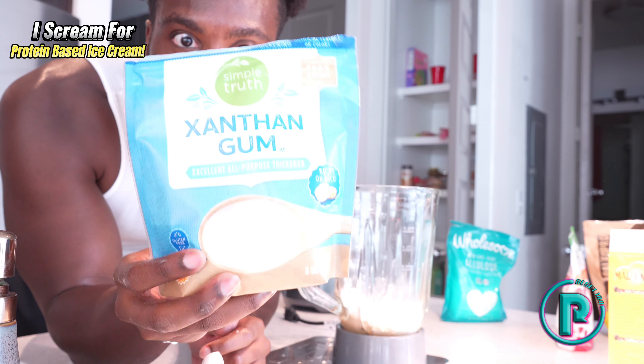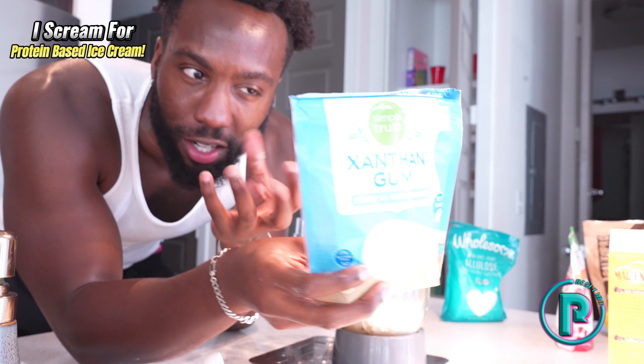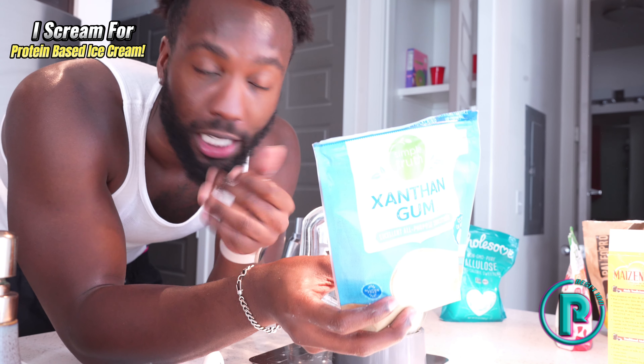I personally like to put a little bit of xanthan gum in there. It just brings everything together, makes it a little more cohesive. I'll put about two or three grams of this inside the blender.